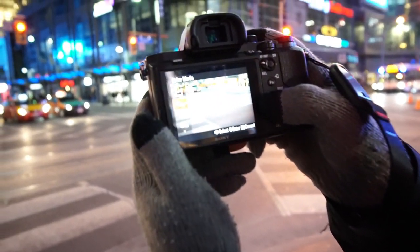Another tip I can give you guys is that you can use burst mode. If your camera has fast shutters, you can definitely increase it — for mine, you can see that I'm on high right now.